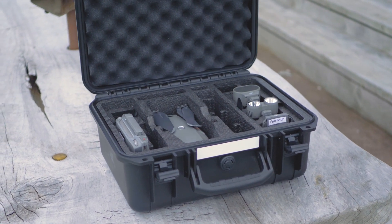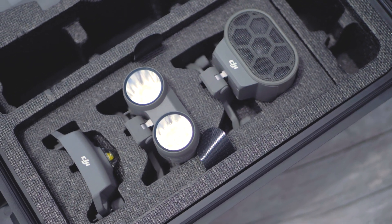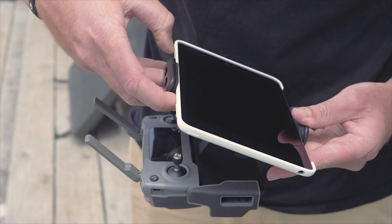Let's see what comes in the package. You get the hard ABS case, the drone, the siren, the speaker, and the beacon. You also get the charger to charge up the batteries and the controller, which you can mount your phone or tablet to, which will play back live video from up to 8 kilometers away.